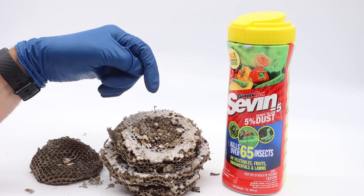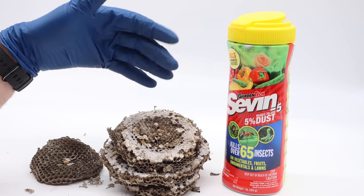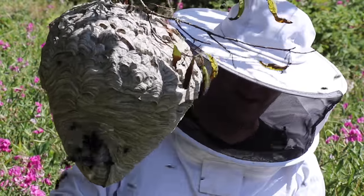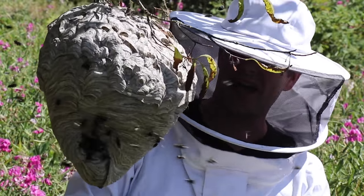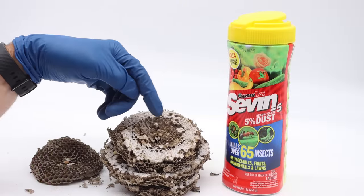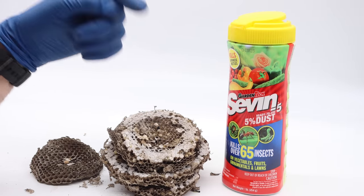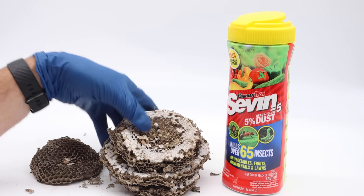On my channel I'm usually trying to catch rodents like mice, rats, squirrels, chipmunks, moles, voles, and gophers, but occasionally I branch out and deal with yellow jackets and bald-faced hornets. I have more videos coming soon and I'm currently posting new videos every Monday and Friday, so if you haven't subscribed please consider clicking that button. Thanks for watching and be sure to check out the next video.